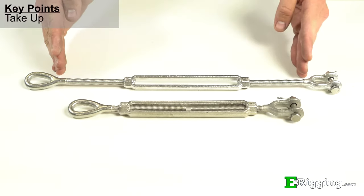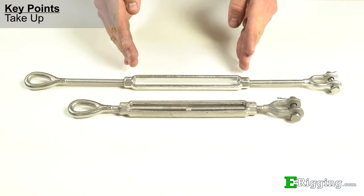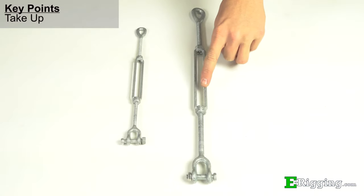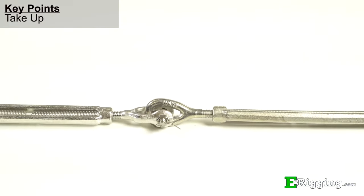Take up refers to the total length that the end fittings can screw in and out of the turnbuckle body to take up tension. To increase the amount of total take up capability in your system, either choose a turnbuckle with more take up or attach two or more turnbuckles together in line to get the take up you'll need.